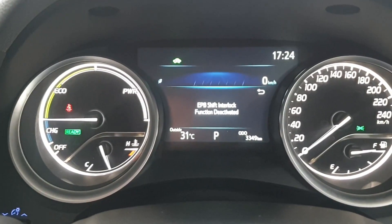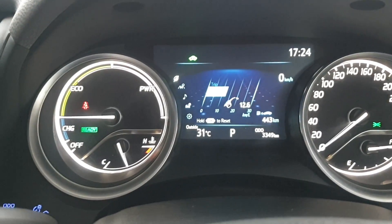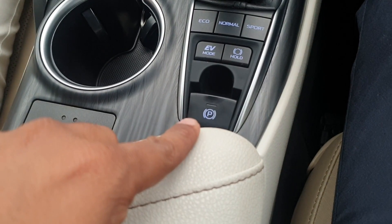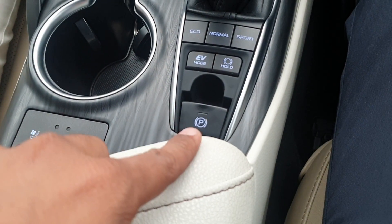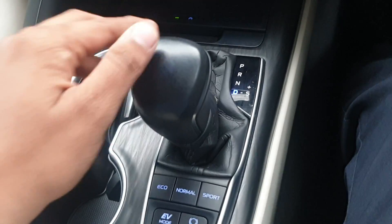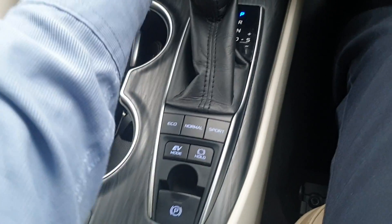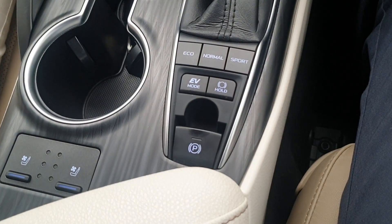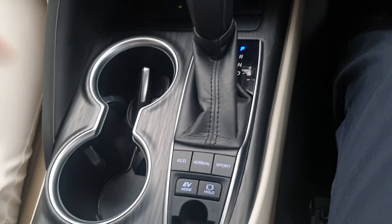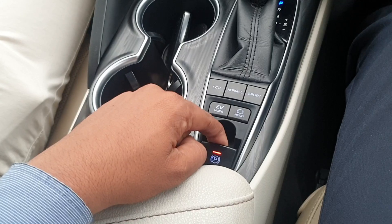A message will pop up on the MID saying that the electronic parking brake auto shift is now deactivated. Now you can see that whenever I shift from parking to D, there is absolutely no change — the red light does not go off. And when I shift from D to P, the automatic handbrake is not activated because we have deactivated the auto function.